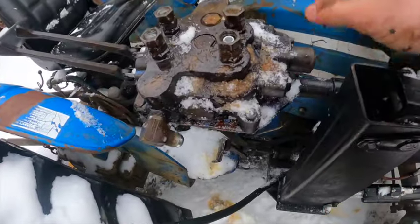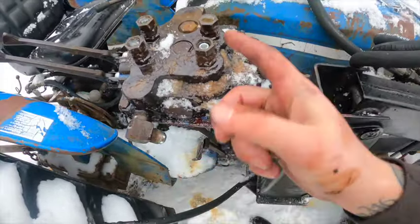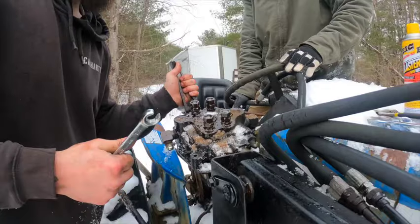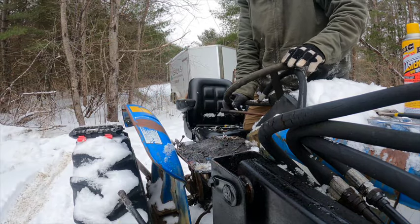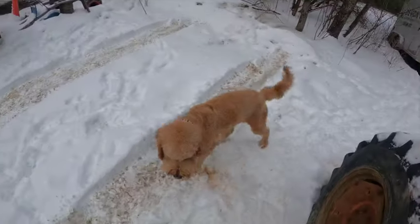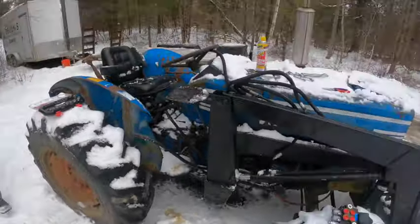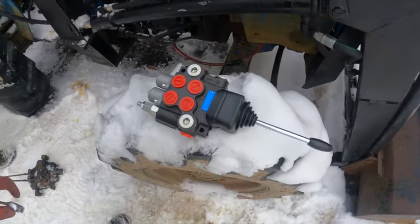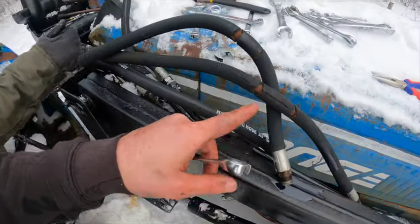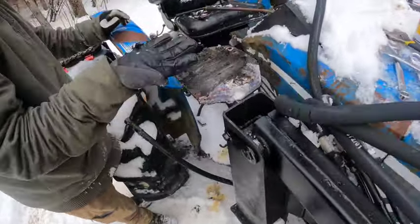Now the next thing to do, since we got all the hydraulic lines off, is take these three bolts off. I'm going to bring this whole thing into the hydraulic shop and they're going to remake these lines. That's the old one, and the new one is right there. All the hydraulic hoses don't fit up, so we have to take off the old hydraulic hoses that are all cracked up, get those replaced, and then drill some new holes for the new one.